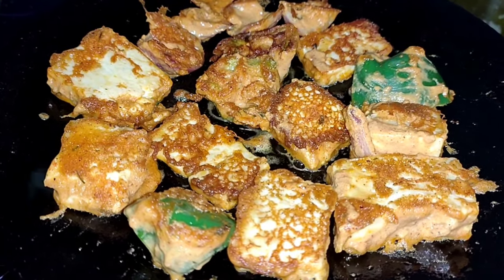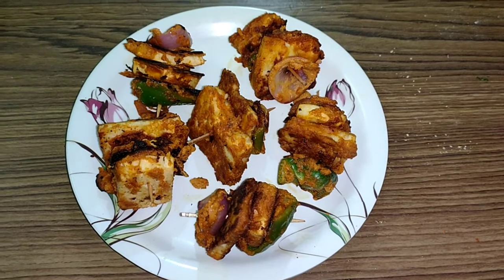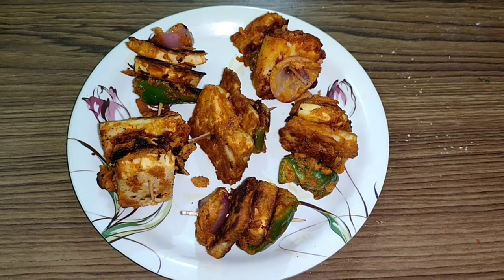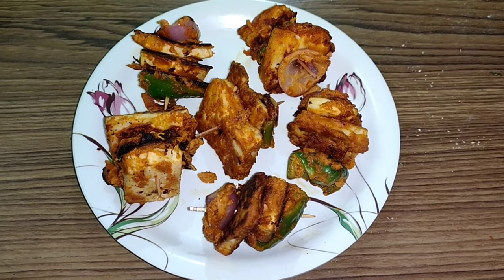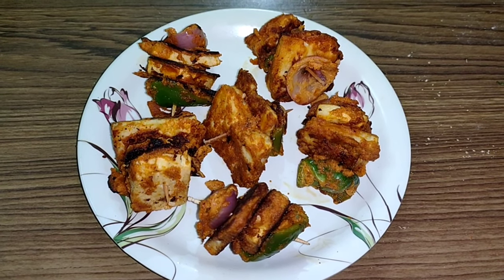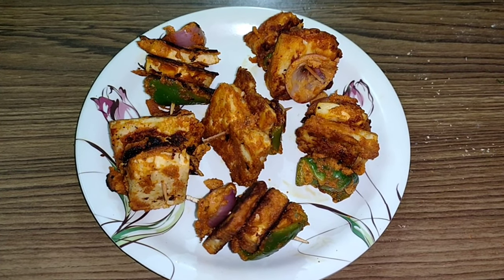This color is golden brown - you can see it. So guys, this is our Paneer Tikka Masala prepared without the oven. It looks yummy! This is our Paneer Tikka Masala, ready and prepared.